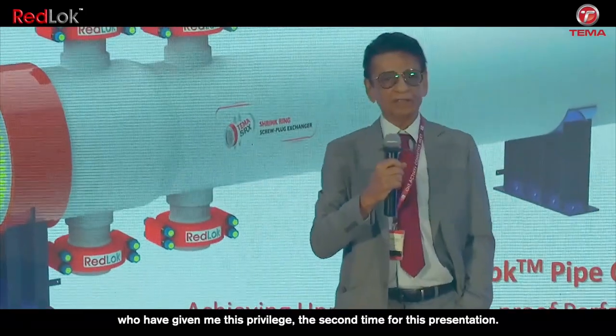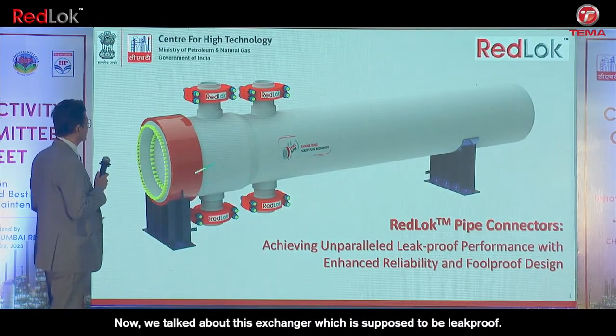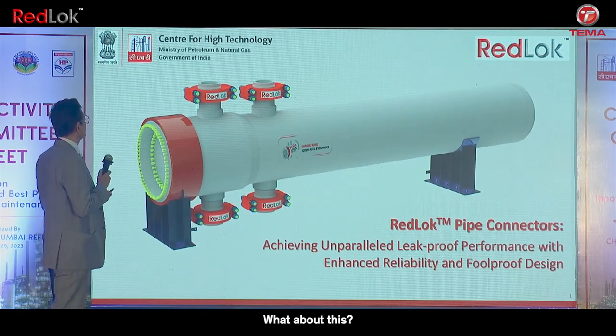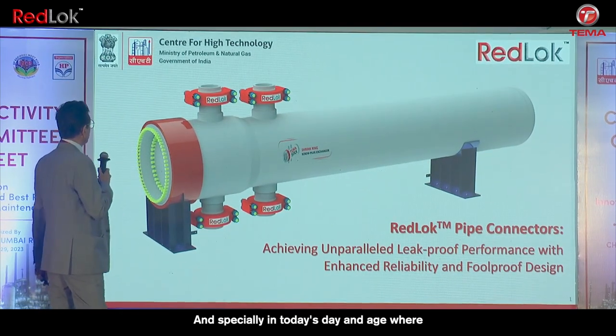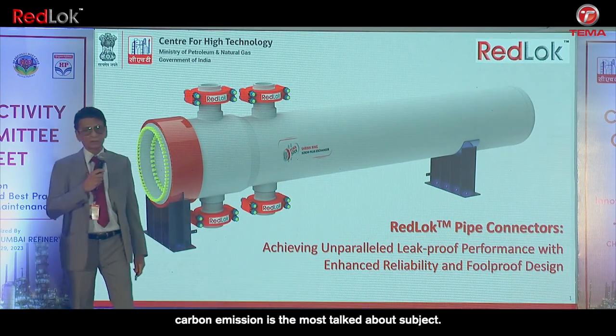We talked about this exchanger, which is supposed to be leak proof. What about the mag connectors? They have to be leak proof also, especially in today's day and age where carbon emission is the most talked-about subject.